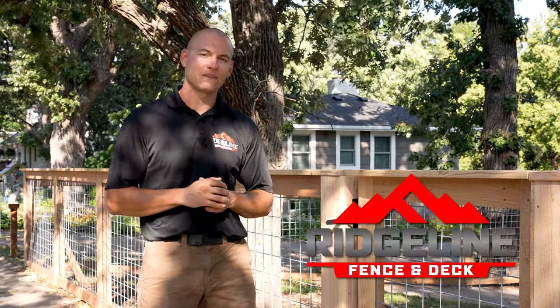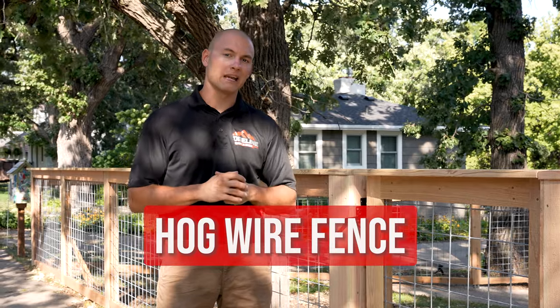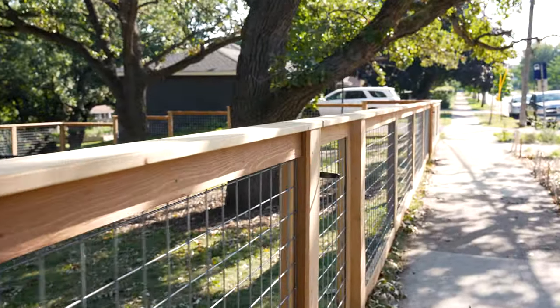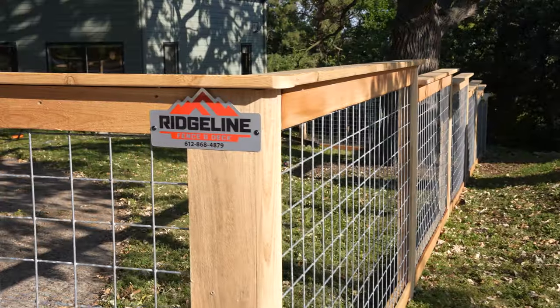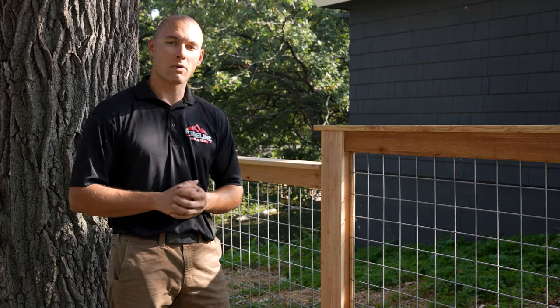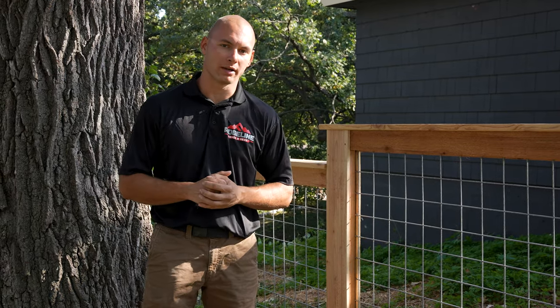Hey everyone, this is Max here with Ridgeline Fence and Deck. We just wrapped up this hog wire fence project here in Udine, Minnesota this week. Let's go take a look. In today's video, we want to show you our hog wire fence and how it's done a little bit differently with the steel post that's ultimately going to give you a better finished product.